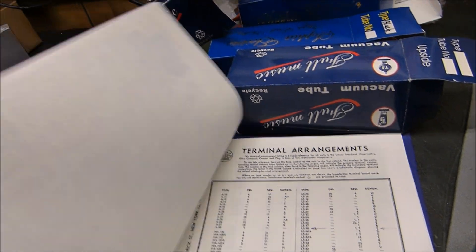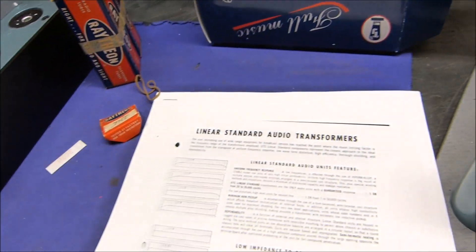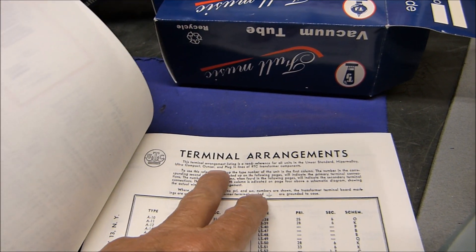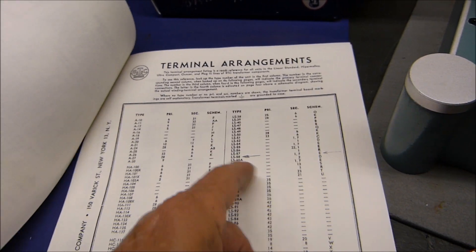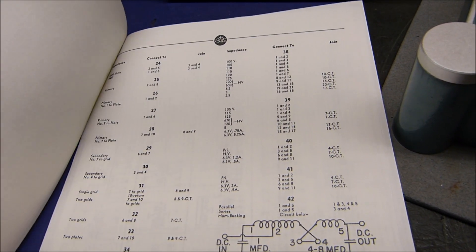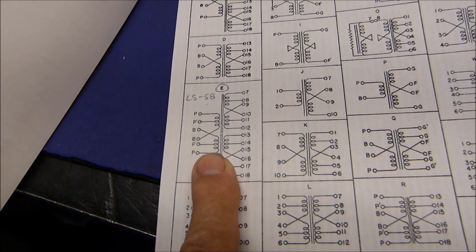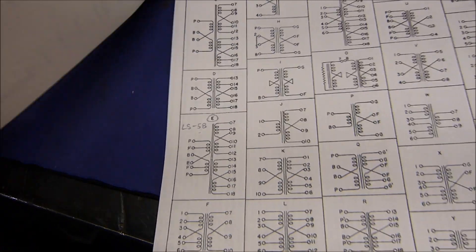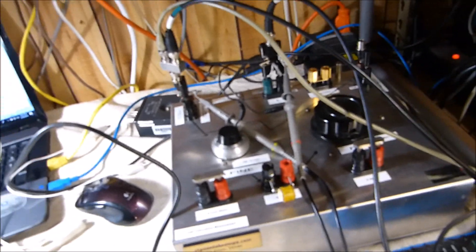If you've ever looked up United Transformer Company specs, even once you get all the specs you have to search separately for the terminal arrangements for UTC. Then you have to look up the LS-58 output transformer and go through the pinout — it's a bit of a complicated process. But I got it all figured out, and I've measured them with my inductance measuring device.